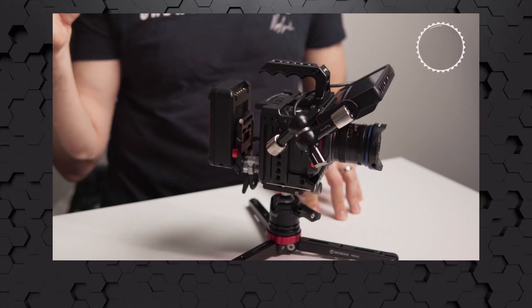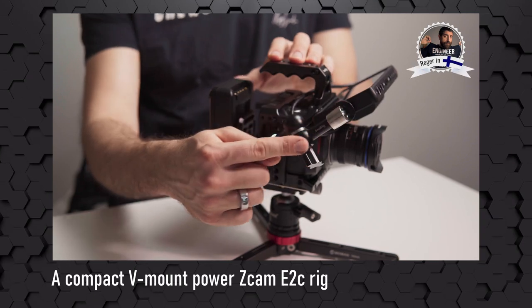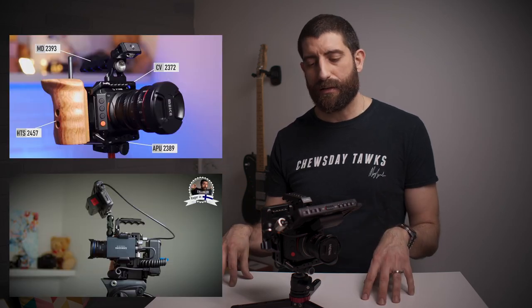Hi, this is Roger in Finland, and today we're taking a look at the Zcam E2C V-Mount Powered Compact Rig. For the impatient ones, I have made two other videos about rigging the E2C. The last one I called the ultimate rig until the next one, and this is the next one.